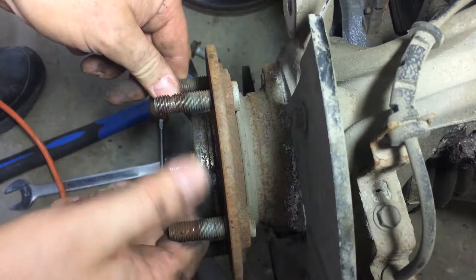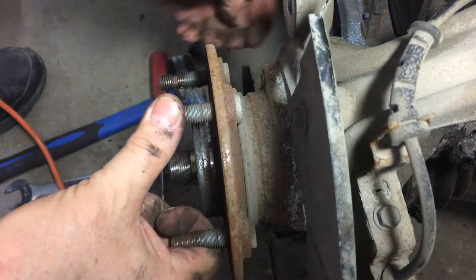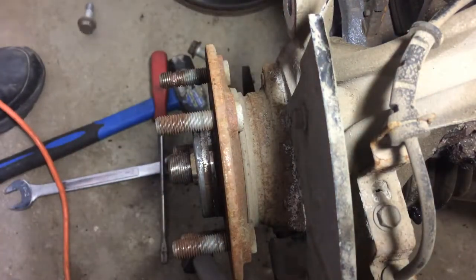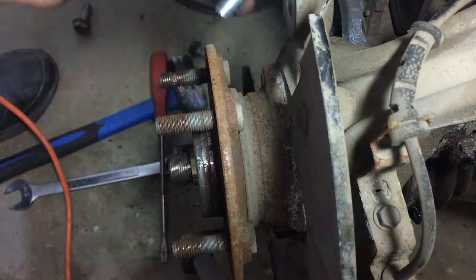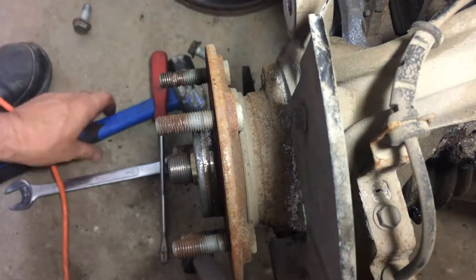I'm rotating this to try and clear the space. Not much room here, but I think we can do it. Let's see if we can get that baby off in there.